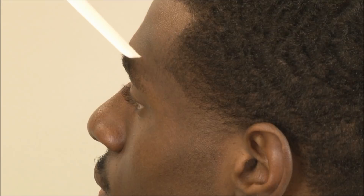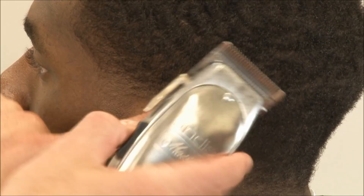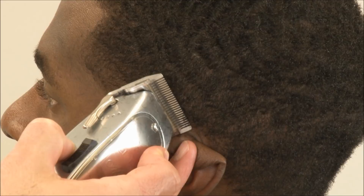Everything else is still dark, so we're going to see a really nice outline and be able to bring that to a point. I'm going to come from behind the ear at a 45-degree angle. I don't want to taper it too much because I want to see a nice dark line around the ear, but I want to remove some of the wave behind the ear. We can either do it that way or clipper over comb.